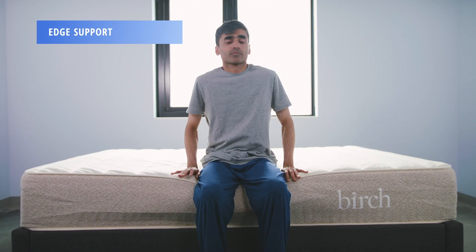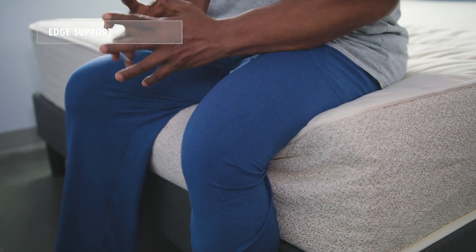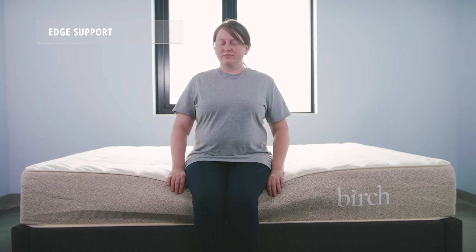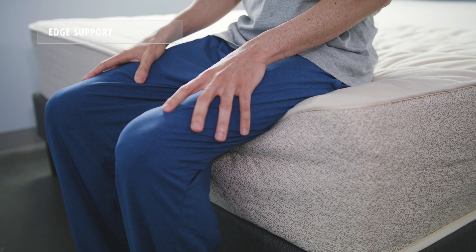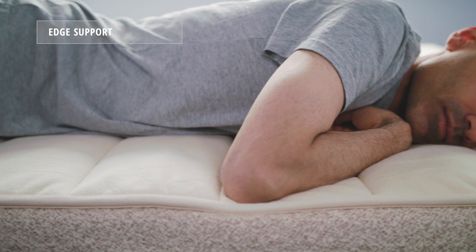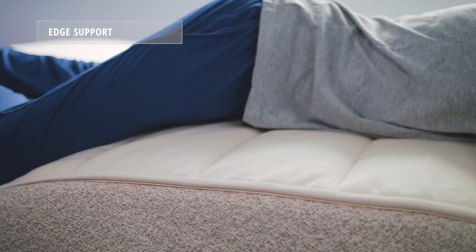Next, we'll look at edge support, which refers to how much a mattress pushes back and holds a sleeper up when sitting on and sleeping close to the edge. As you can see, there's some sinkage when all three of our sleepers sit on the edge of the Birch mattress, but those lower gauge coils around the perimeter really help. When sleeping close to the edge, all three of our sleepers felt stable and experienced no feeling of roll-off.